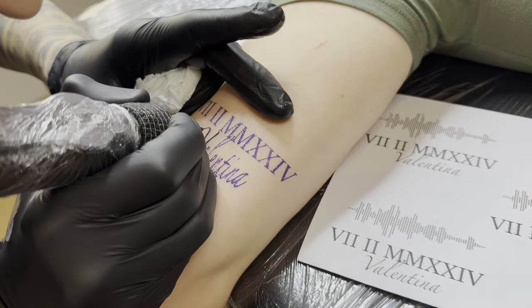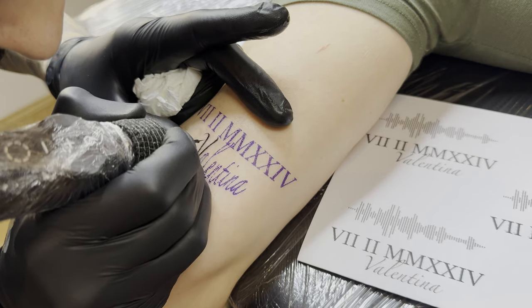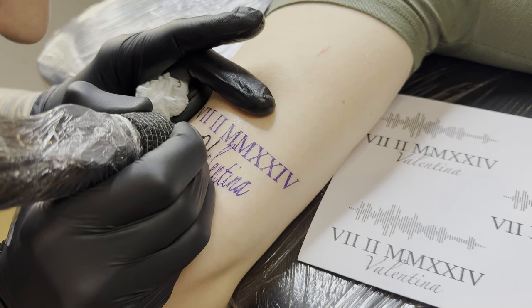When tattooing real clients and not artificial skin, it's important not to stress and take the time needed, no matter how long it takes to achieve the perfect result. A tattoo is forever and should be valued as such.